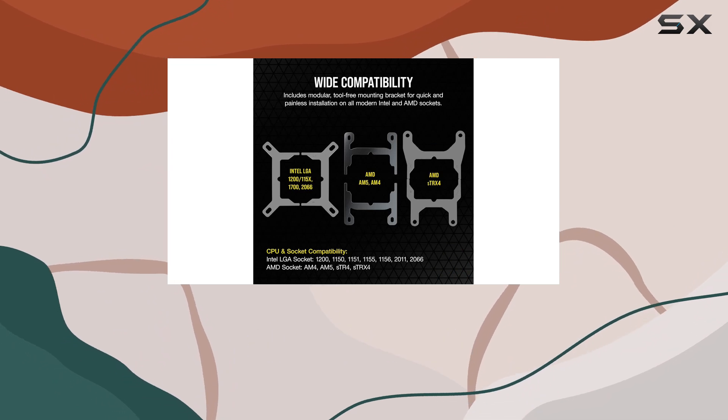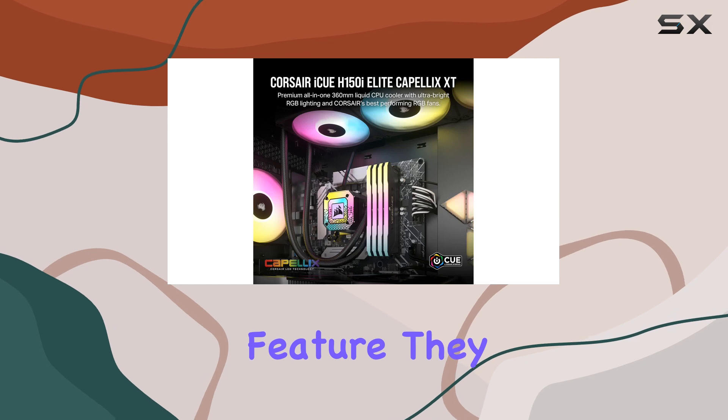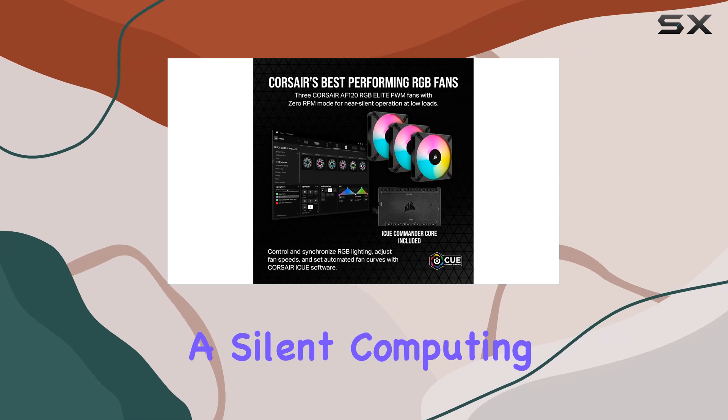The fans are astonishingly quiet, and thanks to the 0 RPM PWM signals feature, they can stop entirely at low temperatures, eliminating fan noise for a silent computing experience.